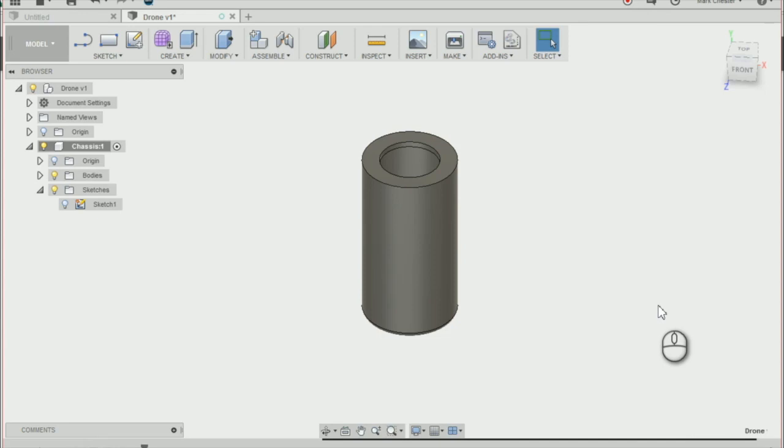In this lesson we're going to be learning how to create the base of our drone. To do that we're going to learn how to create a circular pattern and combining solid bodies together.